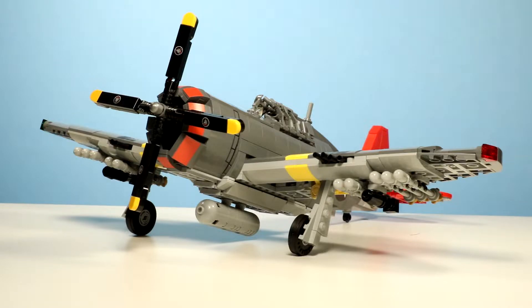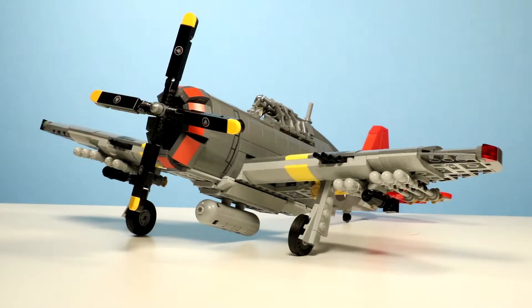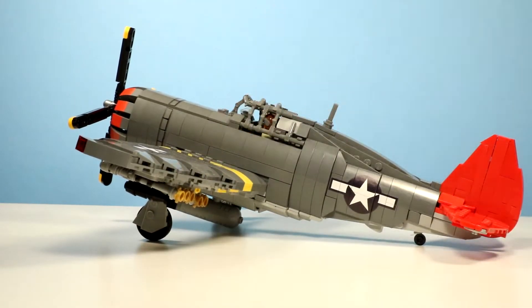Now, this is Brickmania's latest Thunderbolt. They've done Thunderbolts in the past and they really haven't looked that great, to be honest. But this one just looks great. This is an earlier variant — the D23, which is the Razorback. Later, starting with the D25, they would go to the Bubble Top. So this is sort of the latest Razorback version you can get.